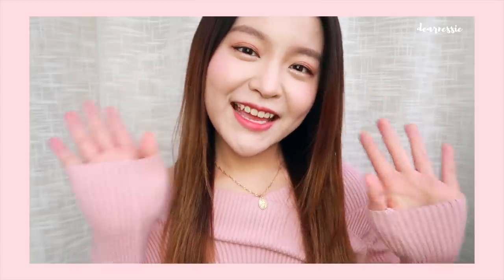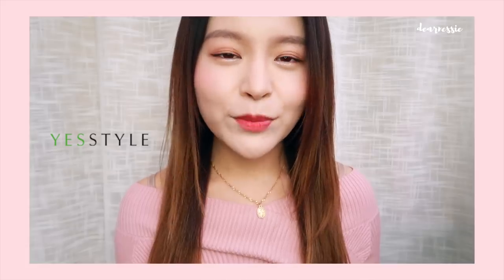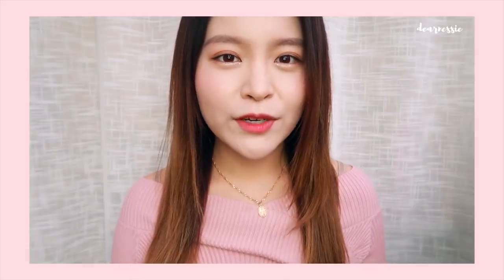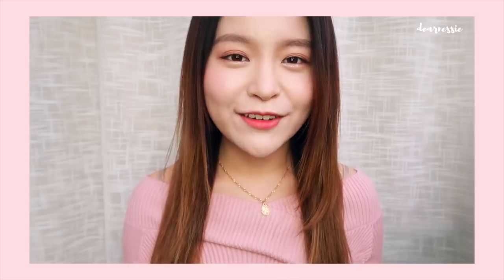Hello everyone! It's me Nessie again and today I'm back with another video for you guys. For today's video, I am partnered up with YesStyle to bring you guys my everyday makeup tutorial. This video is arguably one of the most highly requested videos ever on my channel, so I'm super glad that I finally found time to sit down and actually film for you guys. This video is going to be teaching you this look right here.